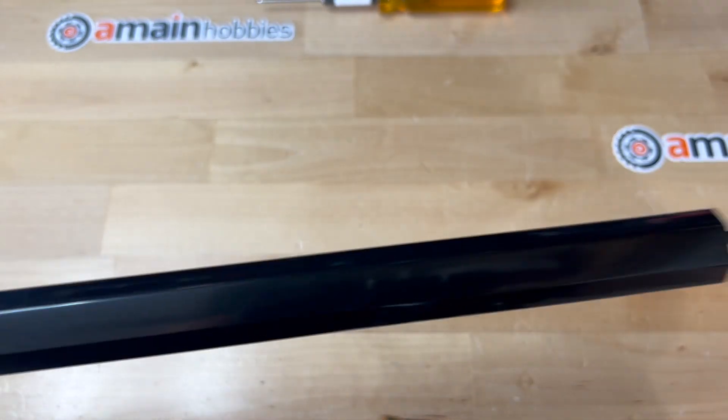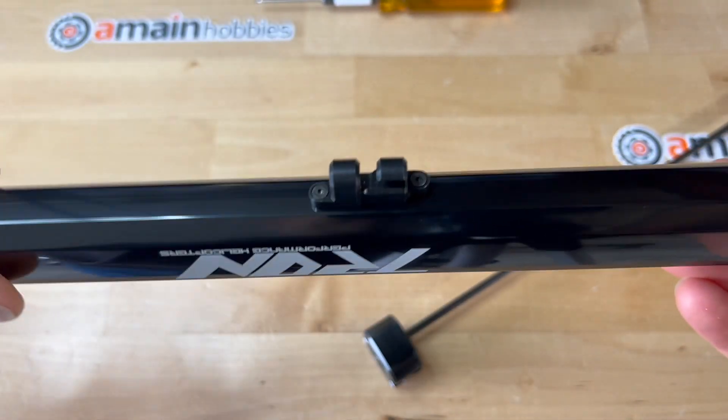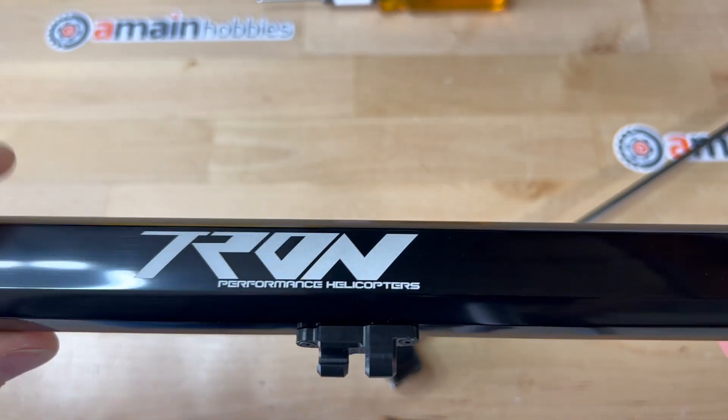Now I just pulled the tool out and this is basically assembled — nothing else to it. Thank you for watching.